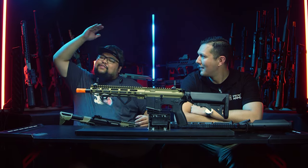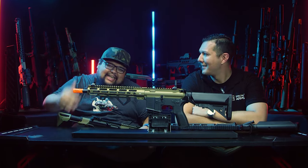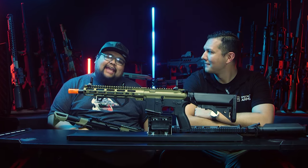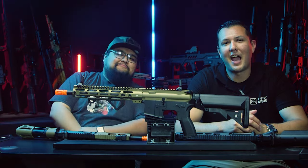You guys have asked over the past few years for us to carry this very specific brand time and time again, and Airsoft GI is finally carrying Specna Arms. What's going on guys, my name is Cisco, and today I have Charlie from Specna Arms with us. Charlie, please introduce yourself.